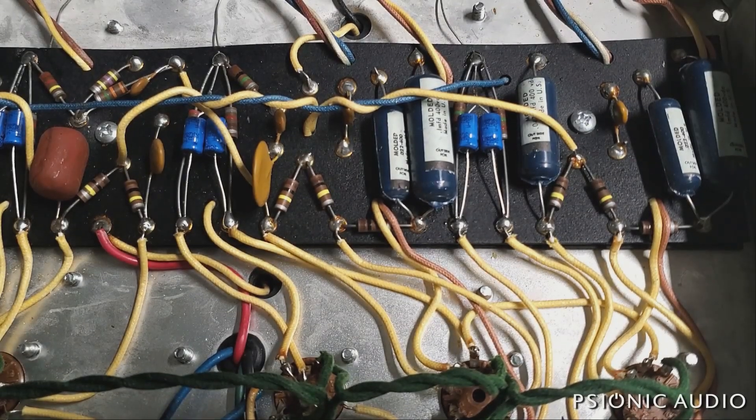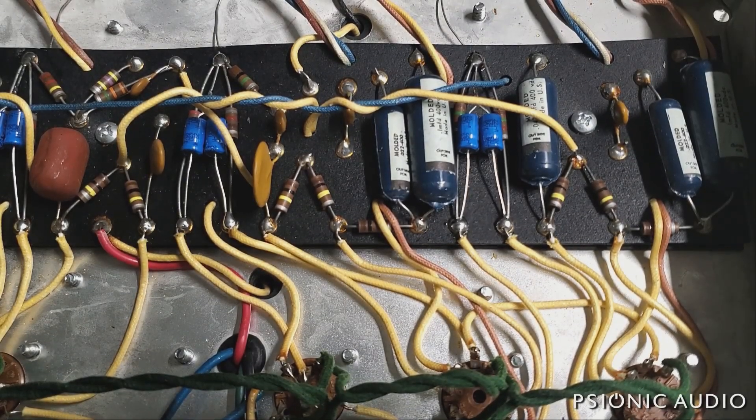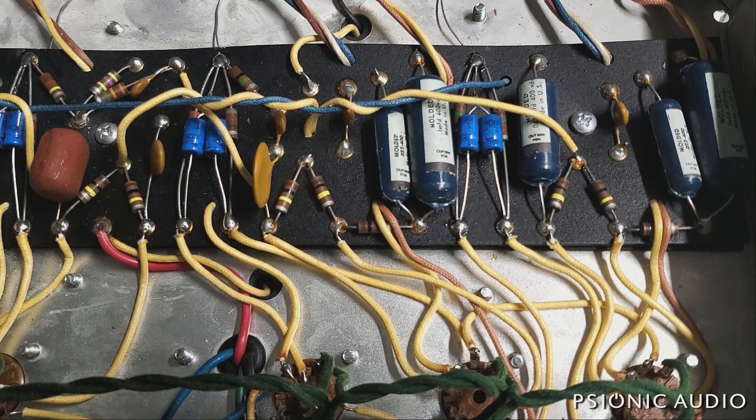This is that '68 Super Reverb, and it is almost done, and it is almost perfect, but for two things.